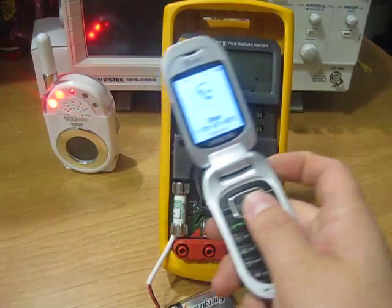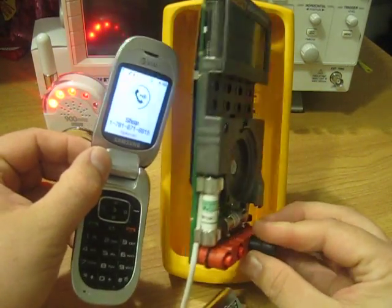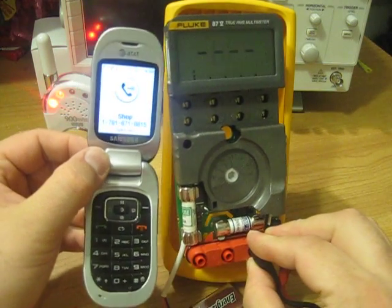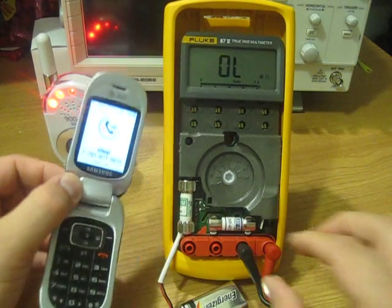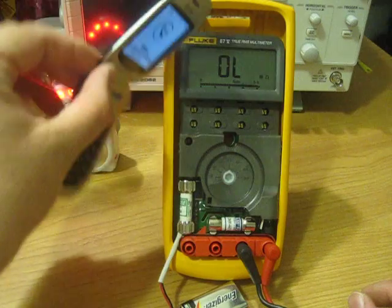You can hear the data stream going. It's primarily off to the left here and also in the back — you can see it. Now this is what the lead is on, and you can see it — it's going nuts.